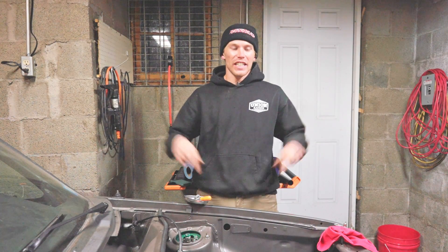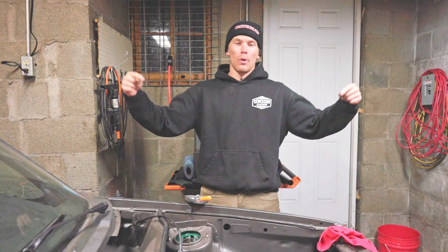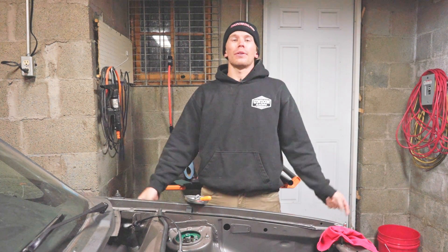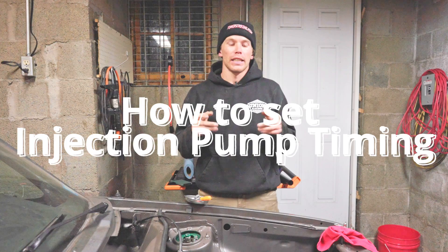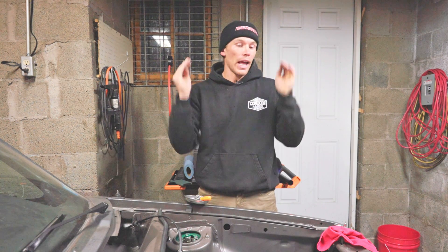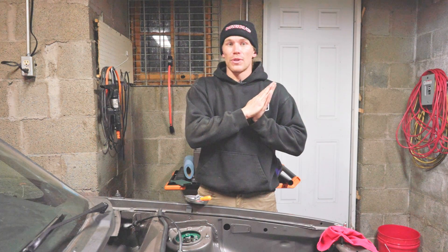Hi, welcome to the Oliver Fetter YouTube channel. Today I'm looking at my VW 1.6 liter turbo diesel and we're doing injection timing on it. So if you have a 1.6 liter naturally aspirated or turbo diesel, you too can watch along and time your injection timing.